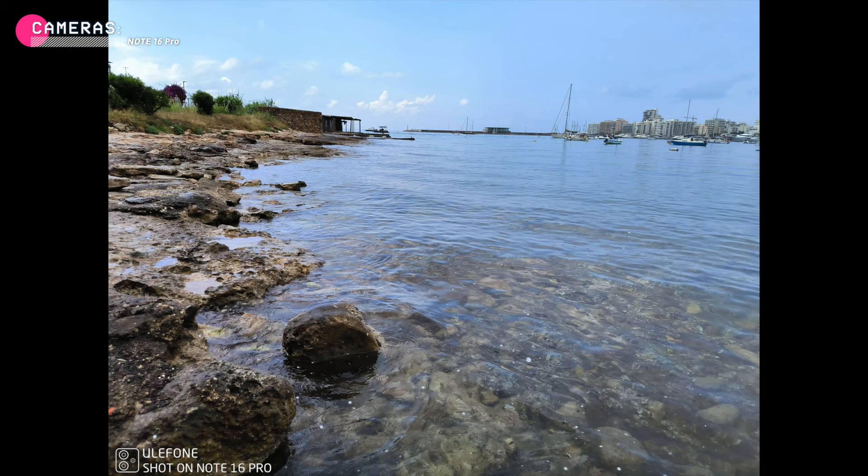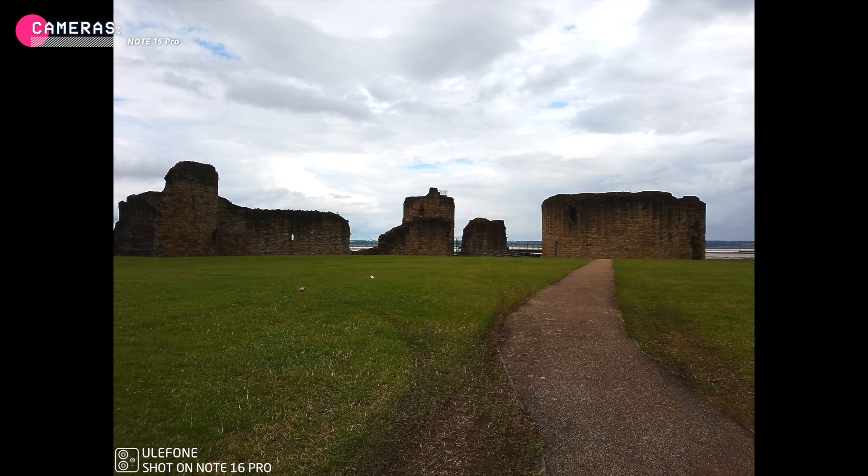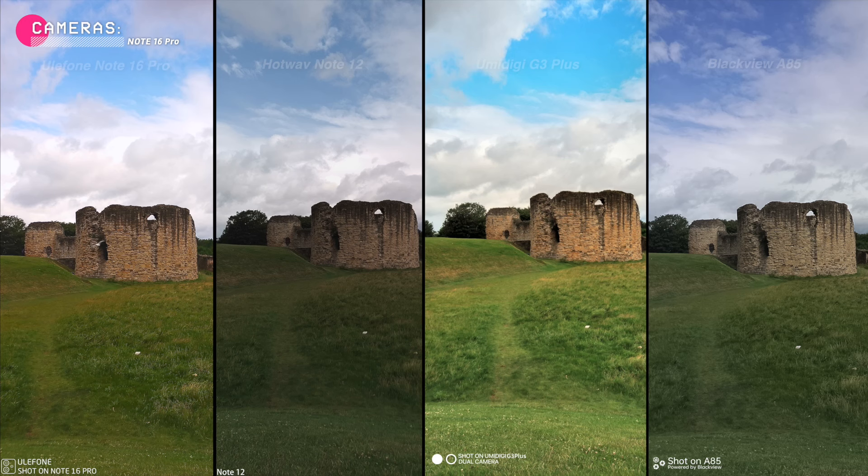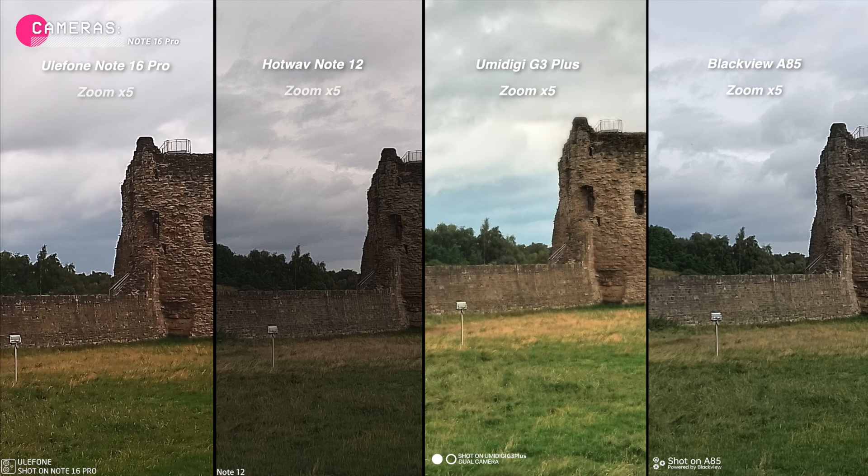I was skeptical about Ulefone's camera at first, but my wife took some photos with it and they turned out pretty solid. The main sensor takes sharp and detailed photos in bright daylight, and it does okay in medium lighting conditions, but the quality does degrade in low light. Here's how the Ulefone camera compares to other budget phones — Hotwav, Umidigi and BlackView. Ulefone and Umidigi definitely take the best photos; Hotwav and BlackView are way behind. I'll be reviewing the other budget phones soon, so stay tuned.